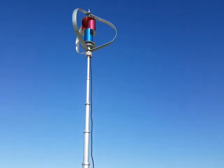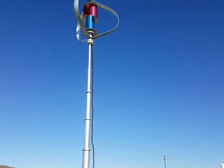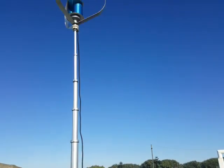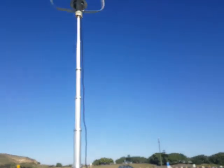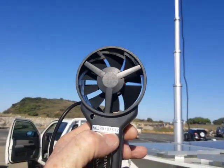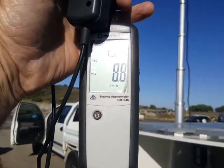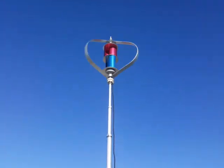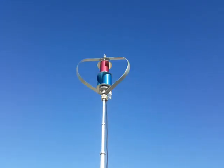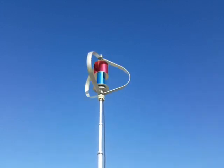She's spinning away with a nice gentle breeze. One of the things these little tests are all about is just to see how it performs in different locations as we go around. So currently, here's my anemometer — it's telling me we've got 9.2, about 9 kilometres an hour wind. She's spinning up there just nice and gentle. This is about the speed where it starts to cut in and starts generating power.